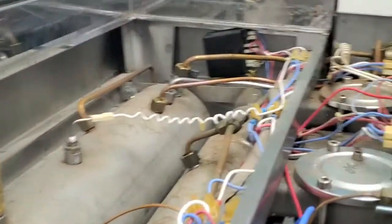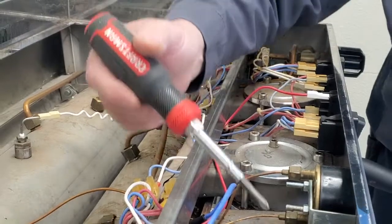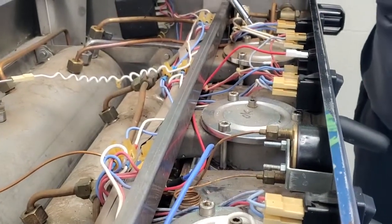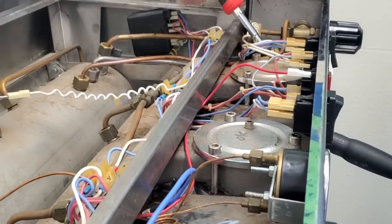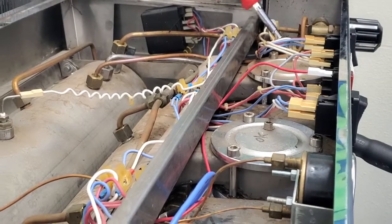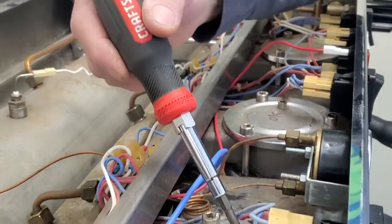Now you have access to your brew groups. You have your bleed screws on top of your brew groups, so whenever you're doing an initial setup or air has been introduced into the water system, you want to bleed these groups to bleed the air out.